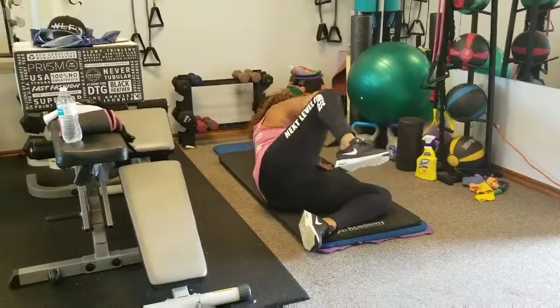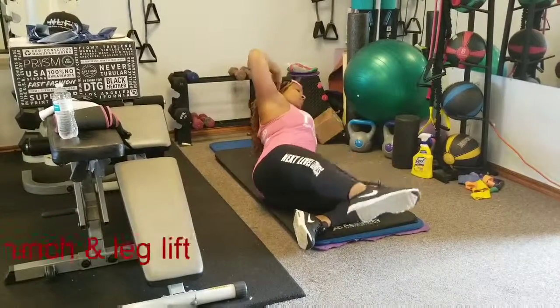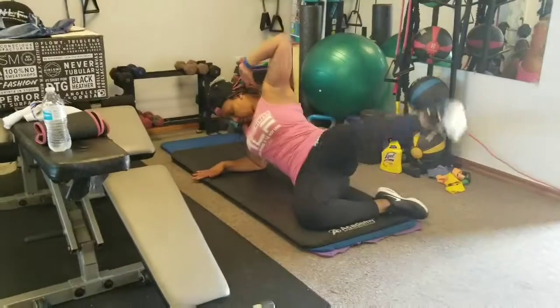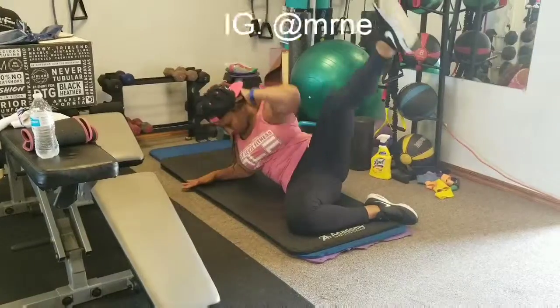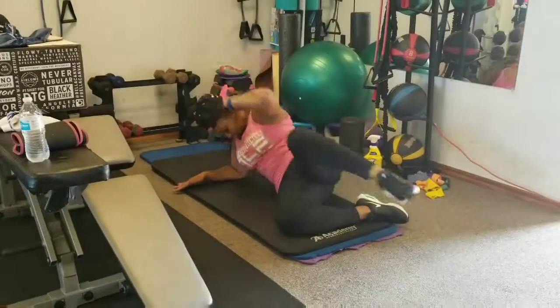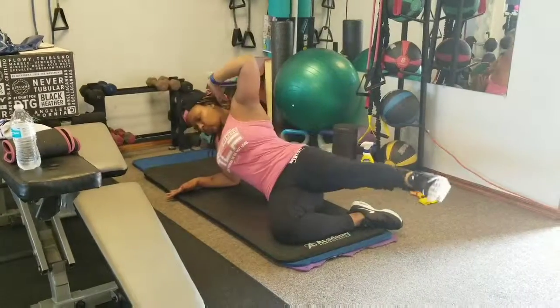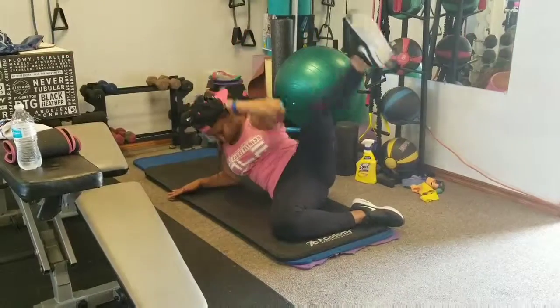Crunch — beautiful. Knee crunch, beautiful. Taking your fitness to the next level, getting fit in your NLF fitness gear. Straight leg, there we go, knee crunch — beautiful form. What we do to one side, we must do to the other. Straight leg, knee crunch, straight leg — beautiful form. Don't cheat yourself, fitness family, treat yourself. Getting fit in your next level fitness gear. Yes sir, let's get it.